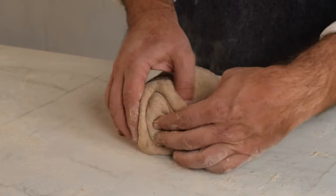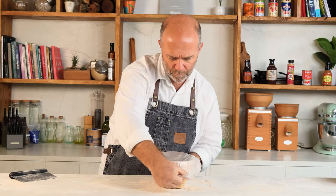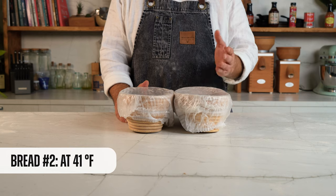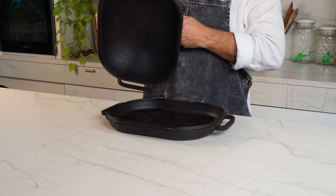It is time to shape the second loaf — the one that is going to cold ferment. Dust it with flour and put it in the banneton. And here we have the two opponents: the one that will remain on the counter at room temperature, and the one that will go to the fridge to ferment overnight. And there it goes — bye bye!